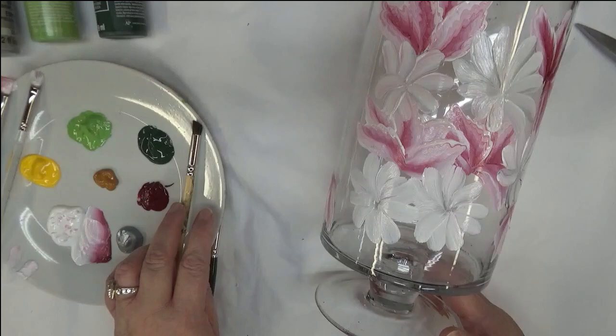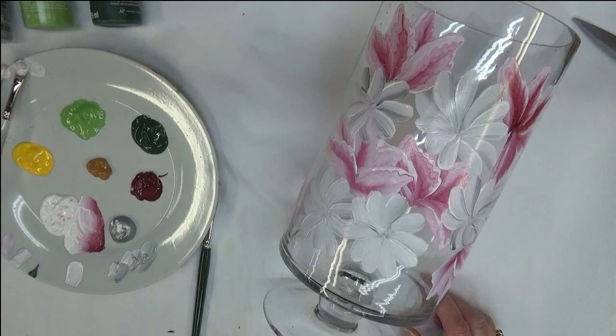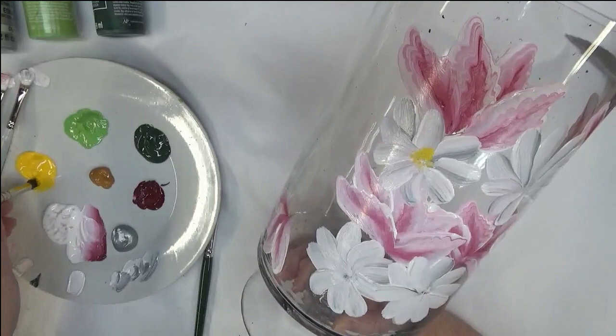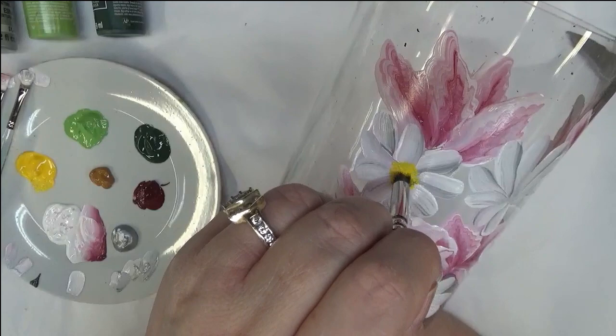I'm going to switch over — actually, hold on, I'm going to dry this a little bit before I proceed. Alright, I went ahead and dried them a little bit before I go ahead and tap in the centers. Who knows though, because I just painted over them too — I'm being a little goofy tonight. Alright, with my centers I'm going to start towards the top here, just take my deerfoot stippler and put my centers in where I think they should be.